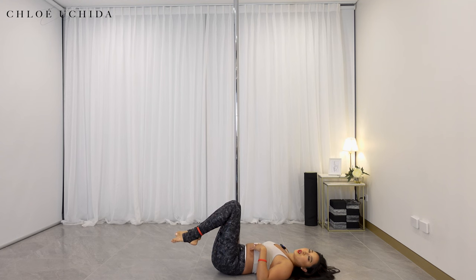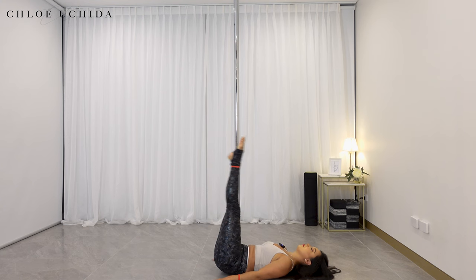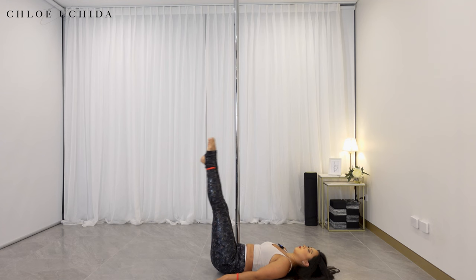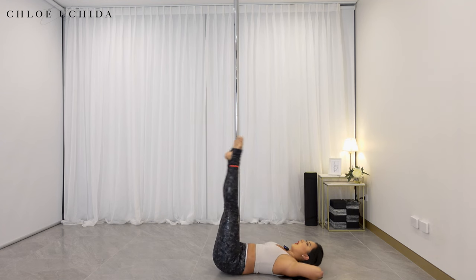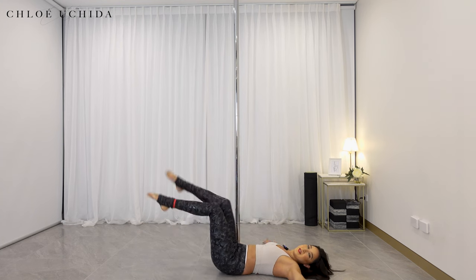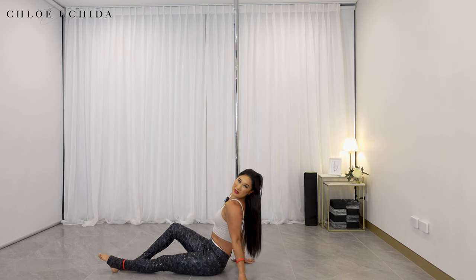Let's do six of these. One, two, three, four, five, and six. Well done. Those are four conditioning exercises — we've done our leg lifts.